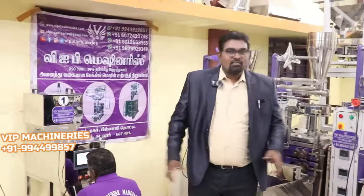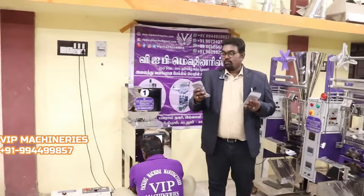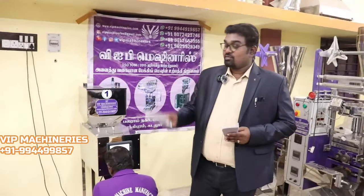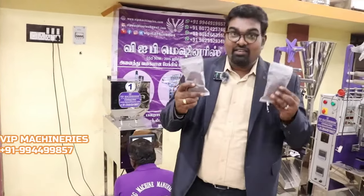If you want to use the customizer machine, you can contact us. Our company VIPMS is done. Now let's see the packaging in the semi-automatic machine. Fill the product, then band seal the product. Final finishing is here.